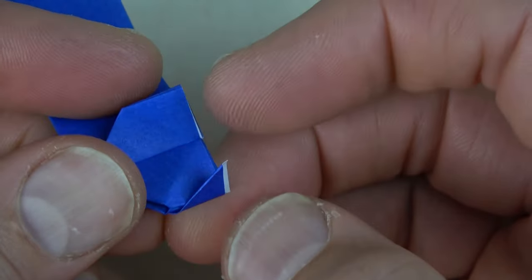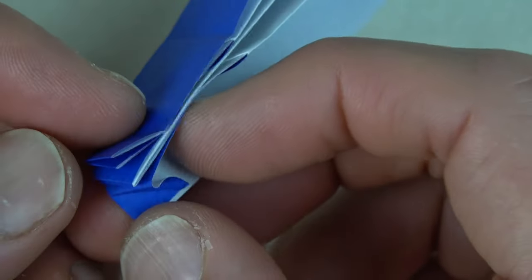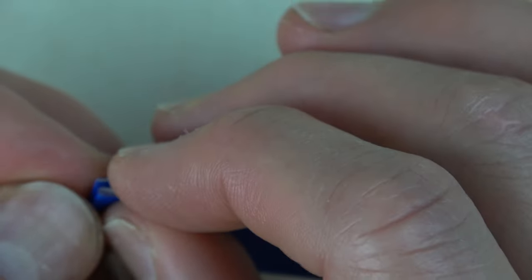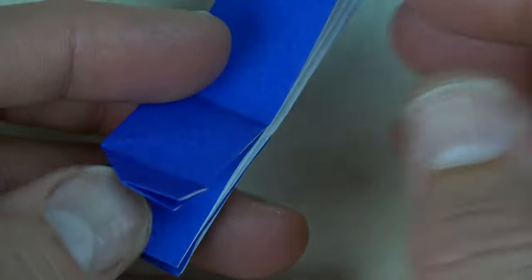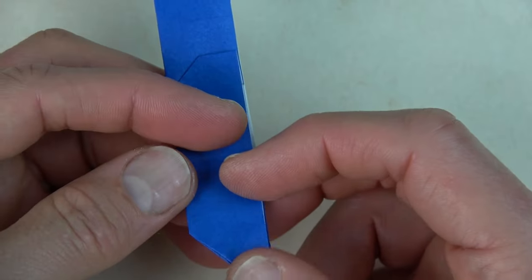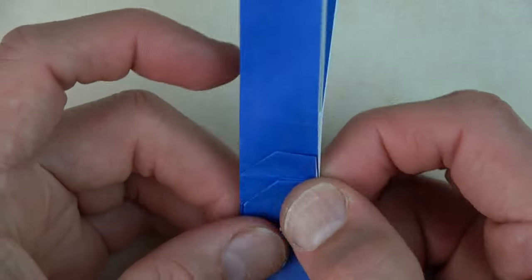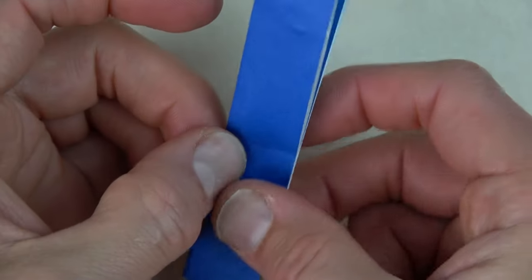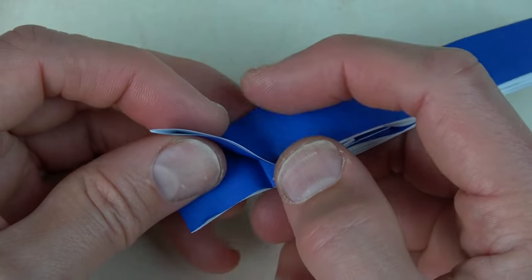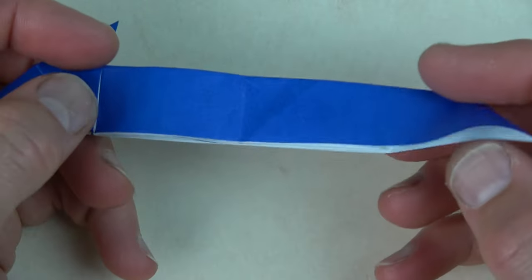Now fold this flap over. Unfold. Reverse this crease — so it's like that. Now fold this flap up. Fold this flap to this crease. Now fold this flap down. Fold this flap so that this edge aligns with the crease. Do the same on this side.